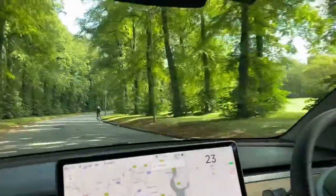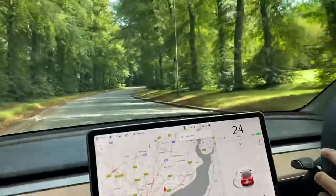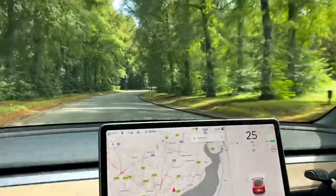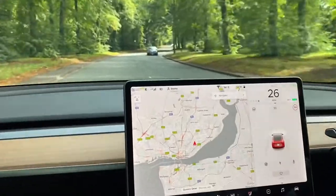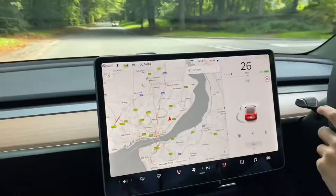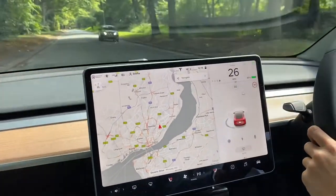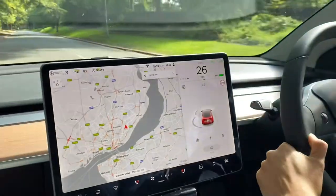It feels like we're driving through some redwood trees in California — that's how it looks on screen. We'll share more at a later time, maybe when we get near the city center.